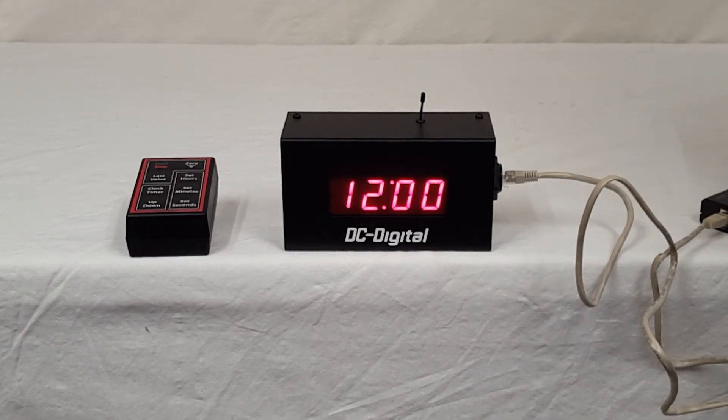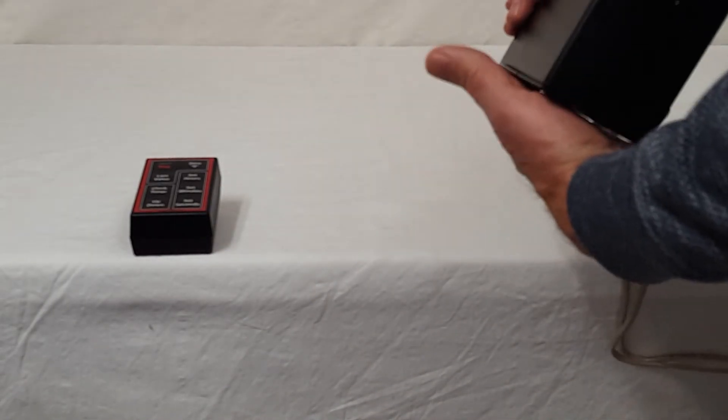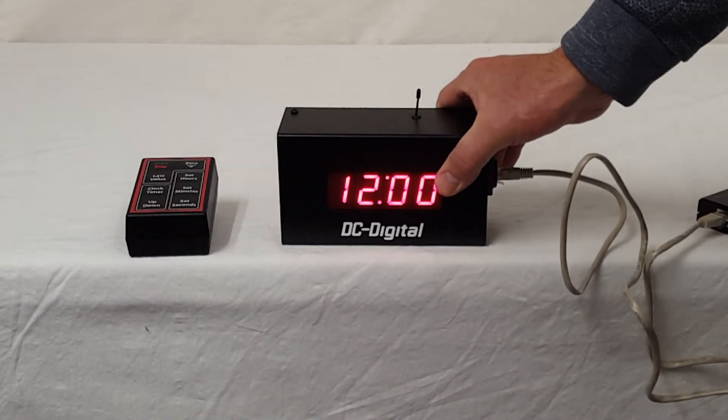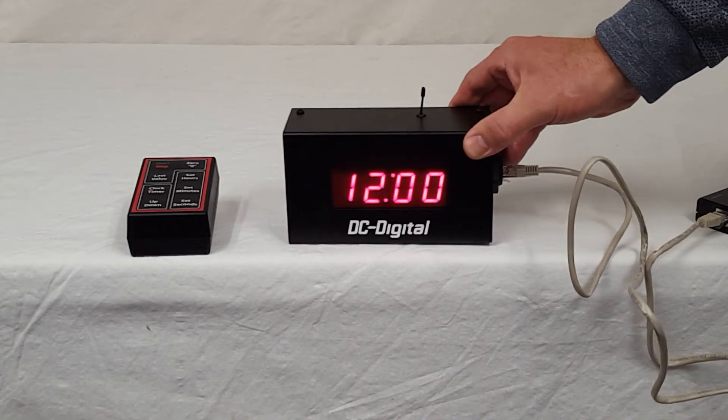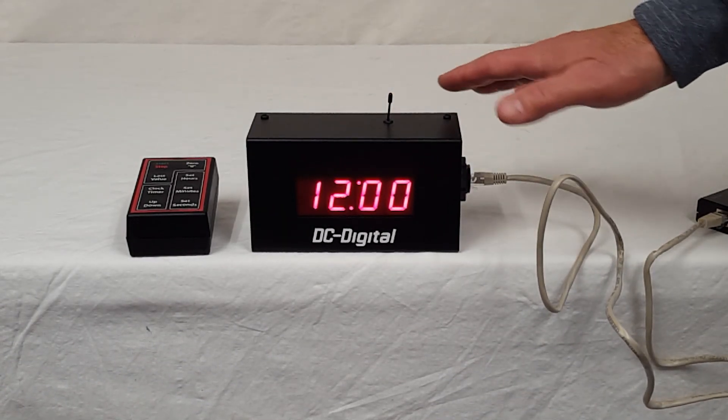We manufacture our own circuit boards, our own PoE splitter circuit boards. We have a 12-volt splitter and a 24-volt splitter, and they're both rated at 0.5 amps. To hang it, there are two teardrops here you knock out, or we include rubber feet. It is 14-gauge aluminum — we bend and manufacture everything here.